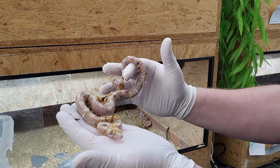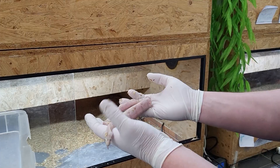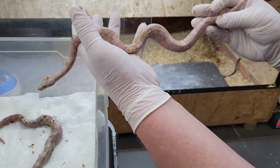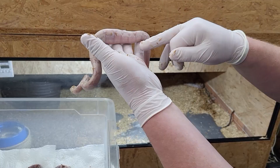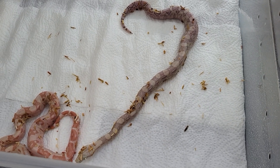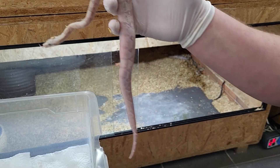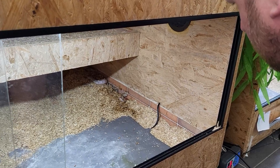The first baby is a VPI snow — a really nice one. This one is a VPI snow glow, and you can tell the babies are well developed because you can barely see the yolk sack. The others have already soaked it up pretty well, and there's barely any umbilical remnant left, which is also a good sign.